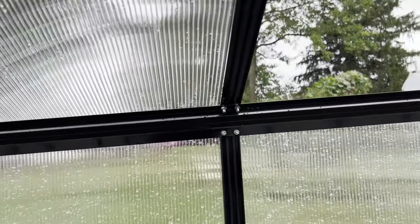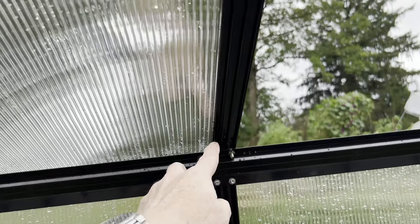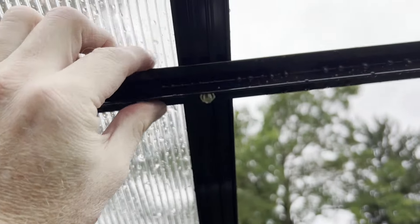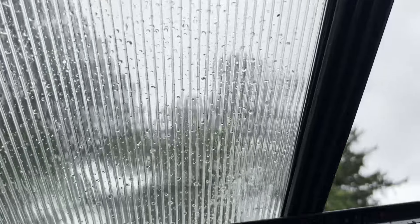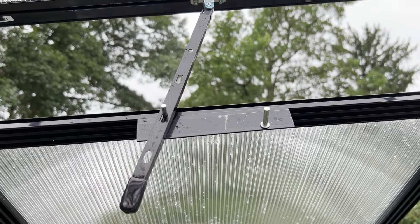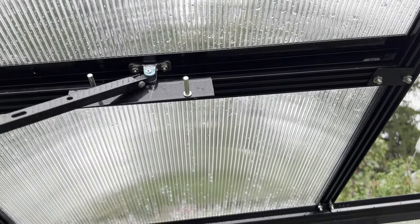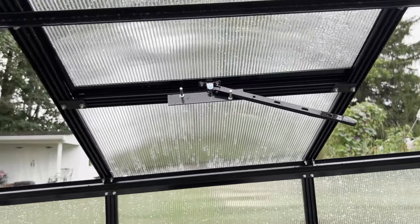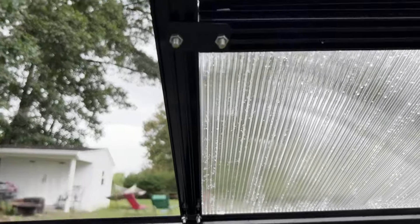Just to confirm the bolt configuration: one bolt on the track, a bolt on the bracket for the cross member, a bolt for the bracket on the other side, and additional bolts beyond that. When in action, that piece sits in place; when not in use you can fold it out of the way. Here's an overview of one full side with all the bolt configurations so you can make sure you have enough hardware.